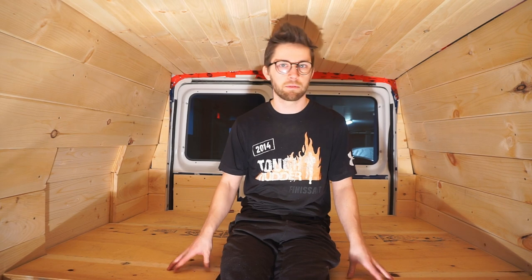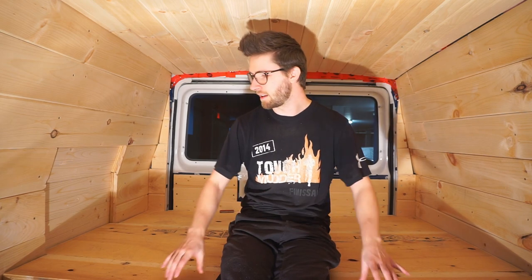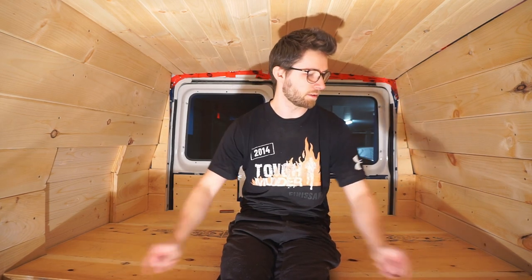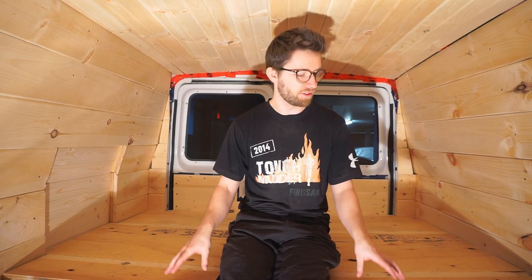This may not be the final positioning of the bed platform — we just wanted to get it in here. We wanted to test out the height of it to see if we should either raise it or lower it. We also wanted to test out the width of the bed. Right now we just have one sheet of plywood which is 48 inches wide, and we wanted to see if that would be good enough. If not, we'll just add an extra 6-inch plywood at the front to give us a bit more space to sleep.